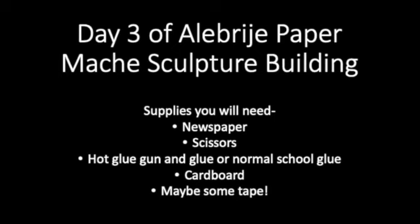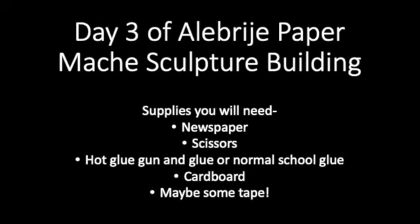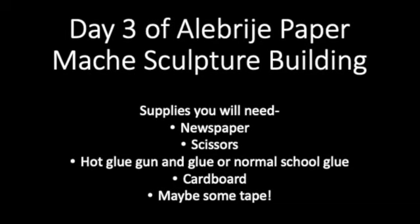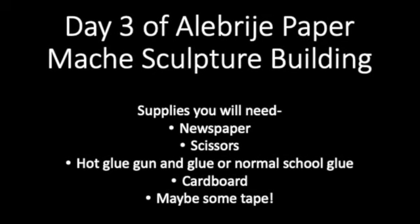Hey guys, welcome back. Today's day three of our Alabrije paper mache sculpture project. Some supplies you'll need today are newspaper, scissors, tape, some cardboard, and it would be great to have a hot glue gun, but if you don't have that, normal school glue will be okay.